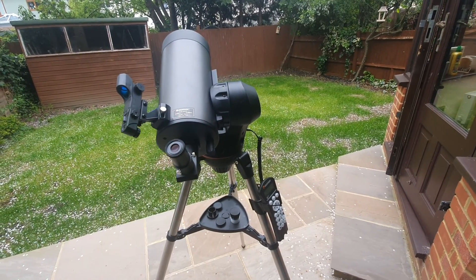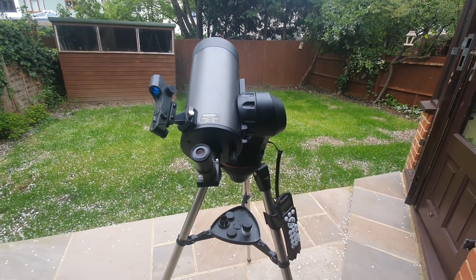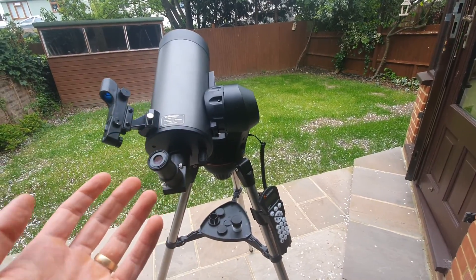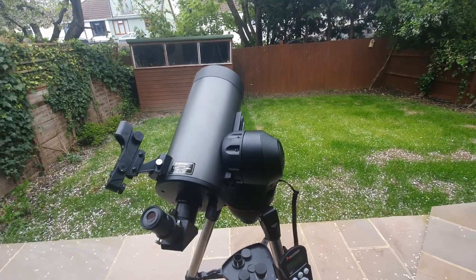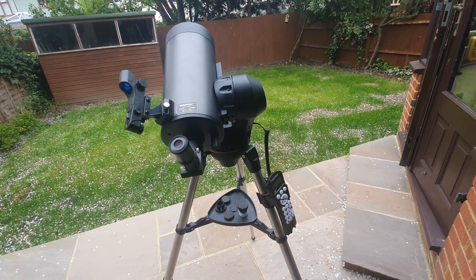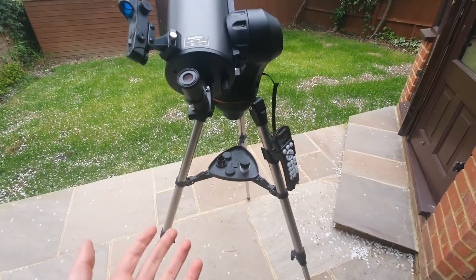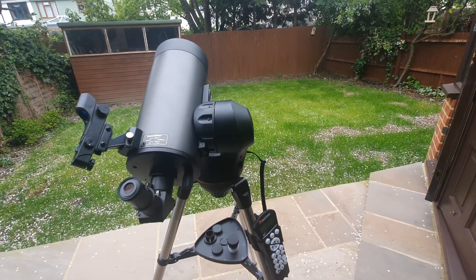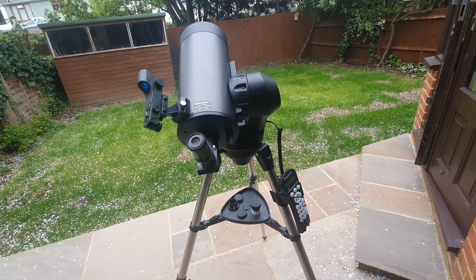It can also be used for land-based spotting due to the optics, so if you want to use it for wildlife observations, you can do that too. As for who this telescope is best for — I think it's best for beginners, anyone new to astronomy looking for a simple means of getting into the hobby without the learning curve of manually operated designs. I also feel it's great for casual hobbyists — it's very portable, quite light, and easy to set up, making it great for impromptu stargazing with its relatively straightforward alignment process.